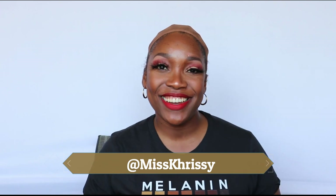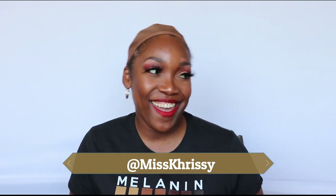Hey guys, it's your girl Miss Chrissy, Christina with a K. Welcome back to my channel! I think I'm always excited. I'm excited about this unit because the color is the BOMB and I'm just excited about it.